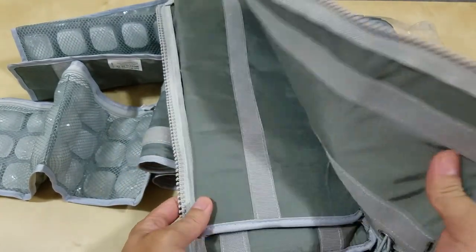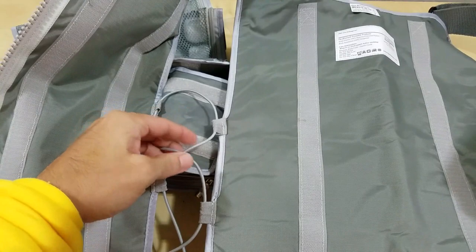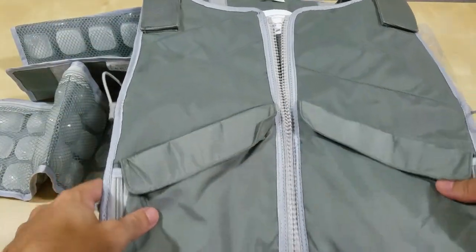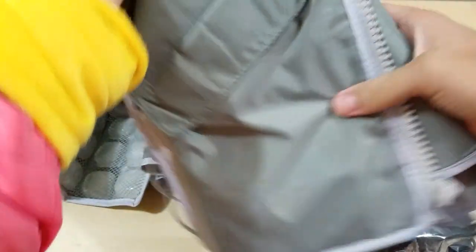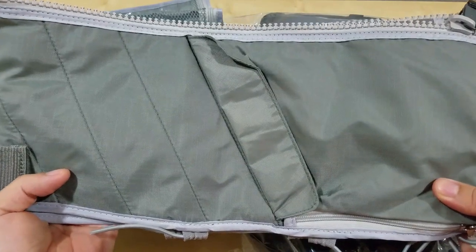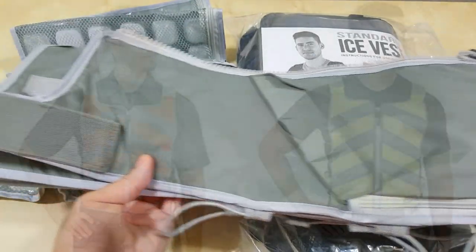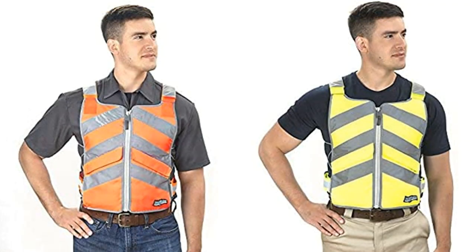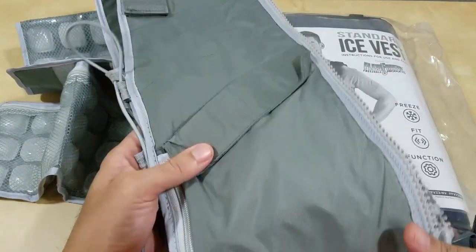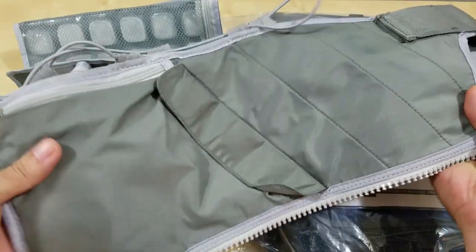I'm going to show you the professional series that I already have. This is what it looks like on the inside — there's the Velcro and then the bungee cords so you can adjust to your size. This is the charcoal. I got the charcoal because I'm going to wear it over my high visibility vest, body armor, you name it. They have the professional series in orange and yellow, maybe with reflective piping on it.